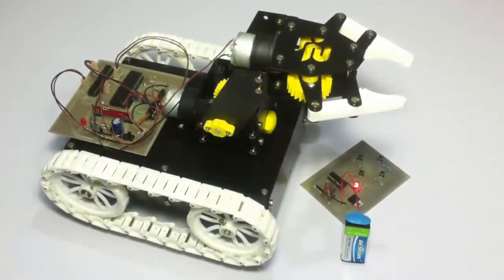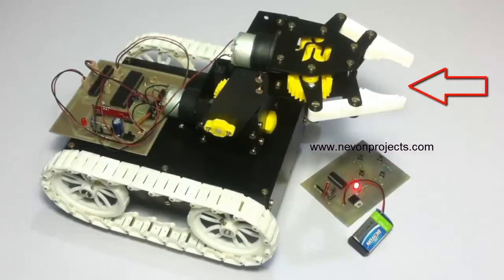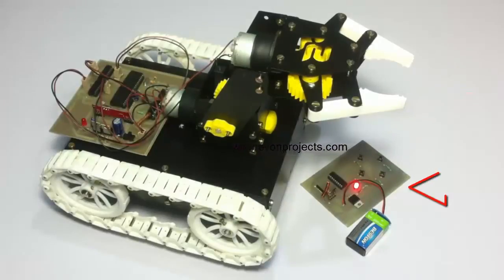Hi, this is a demonstration of remote controlled pick and place robotic arm vehicle project. This is an innovative system that allows the user to control this arm-based robotic vehicle, which has a robotic arm placed on it, to be controlled using a remote control based on RF.